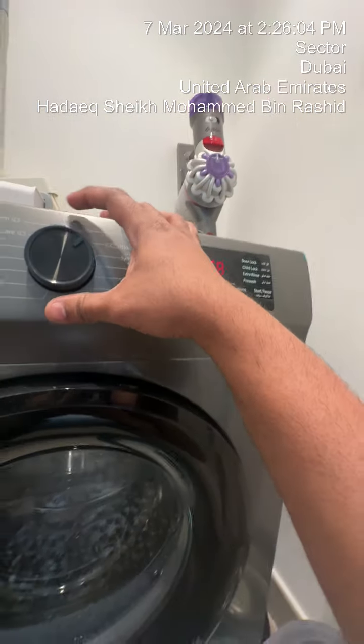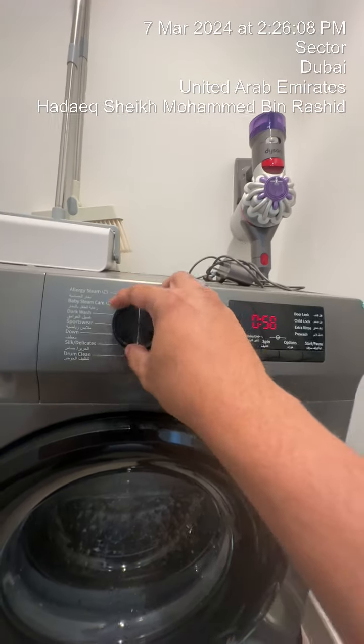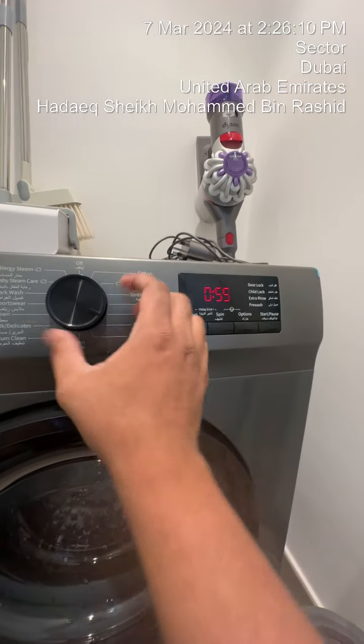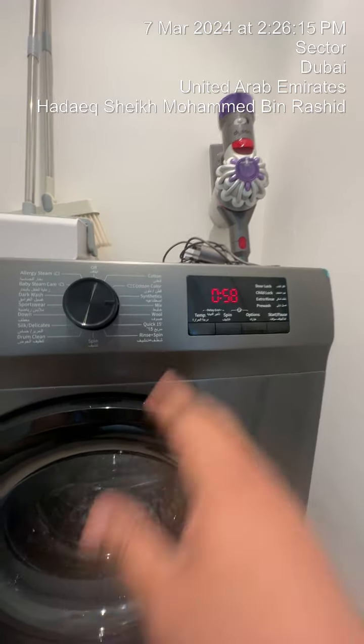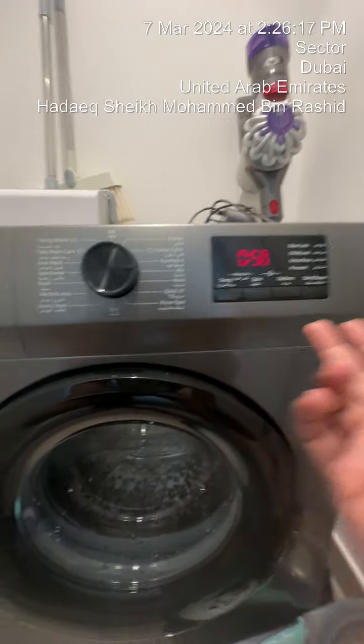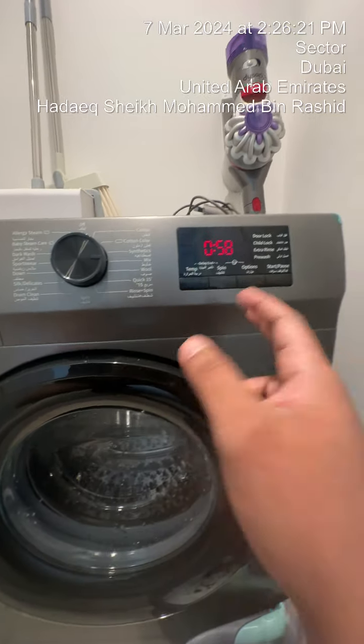Now here we have preset washing cycles. We always recommend cotton or else a mix, which is a one hour wash cycle. It includes your rinse and a drying cycle as well.